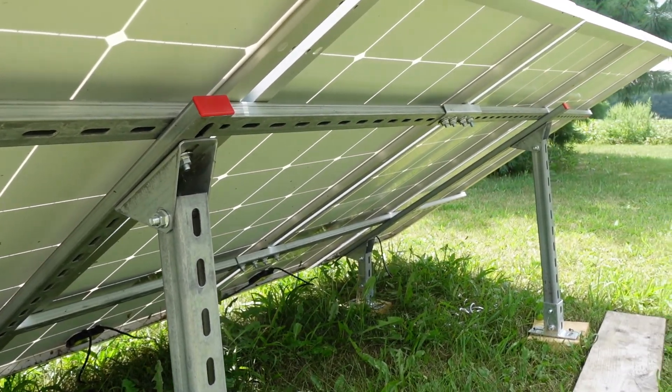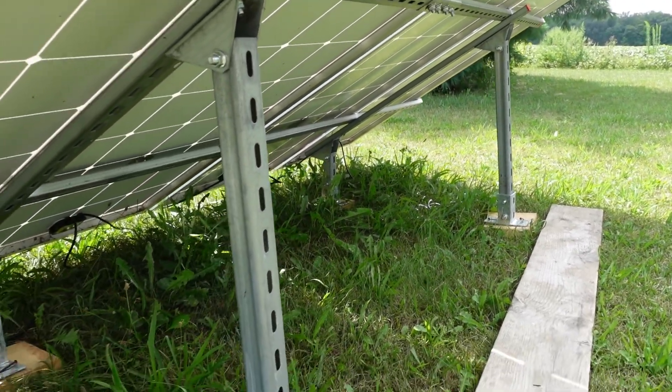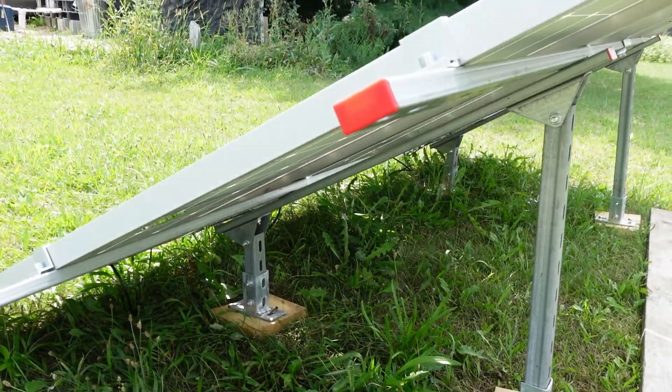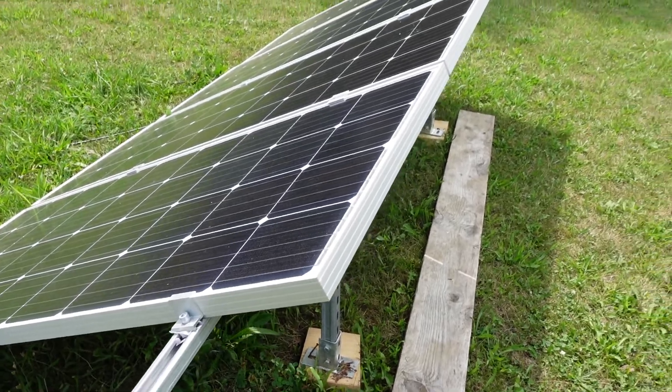Mine also came with a mounting system that goes on the ground, because my tiny house has a rainwater system and I didn't want any solar panels on the roof. Also, the roof was not facing the correct way — due south — and where I am, I need the solar panels to be at about 45 degrees.